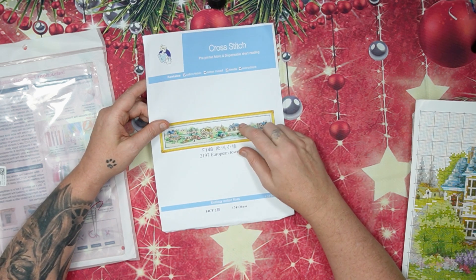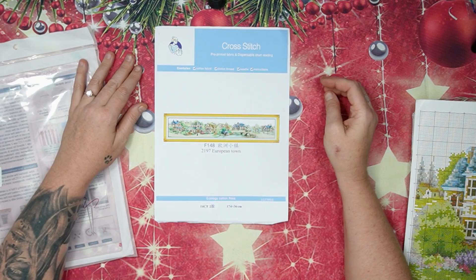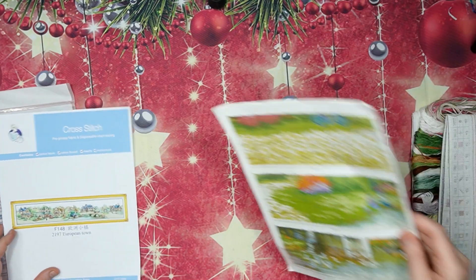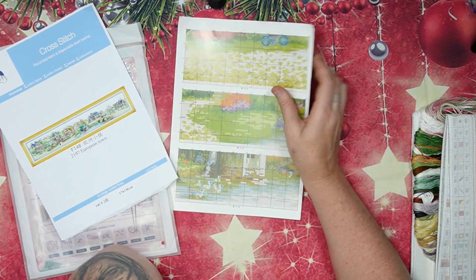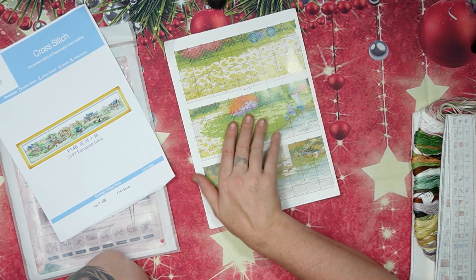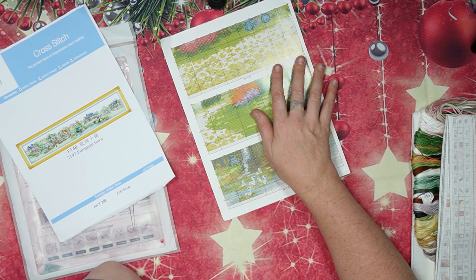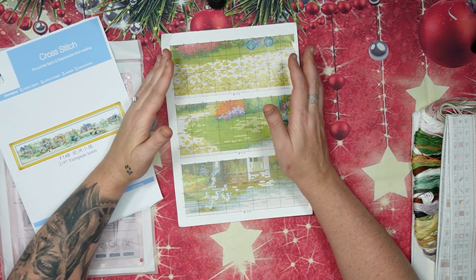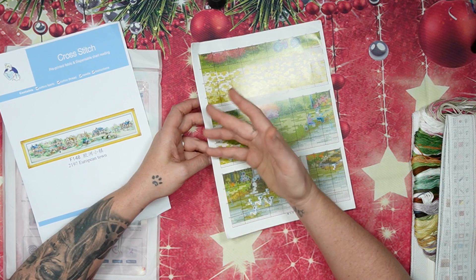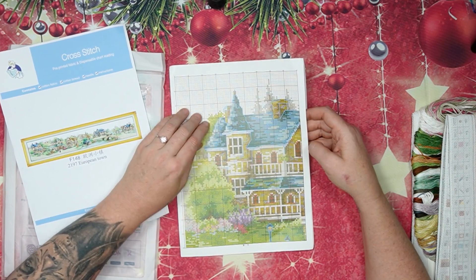This one is 174 by 36 centimeters. I know the 11 count is 222 centimeters — I've also got the 11 count. Now remember: whether you have the 11 count, 14 count, or 16 count, the pattern is the same, the back stitching is the same, the codes are the same, everything is the same except the size. With Joy Sunday it's exactly the same colors — no difference but for the size you choose.